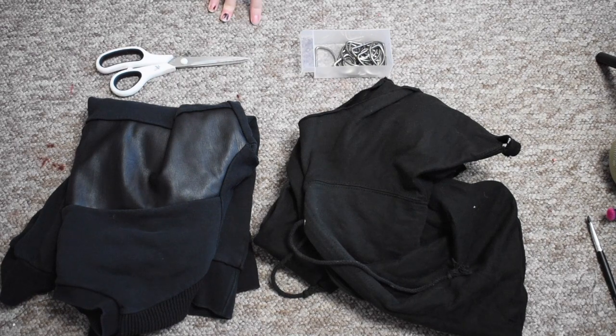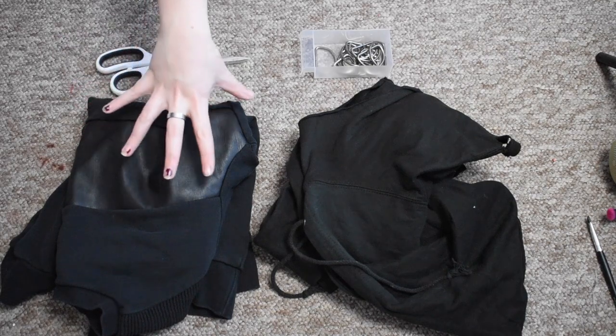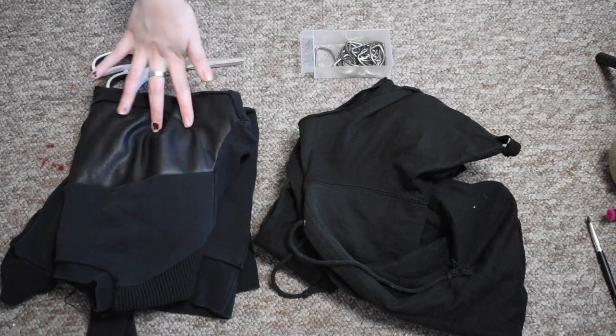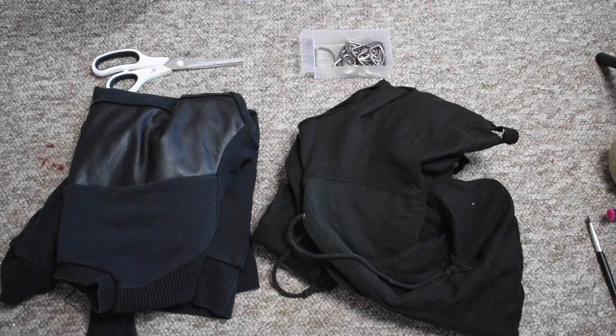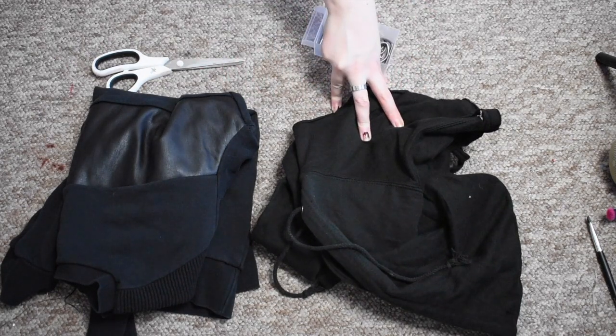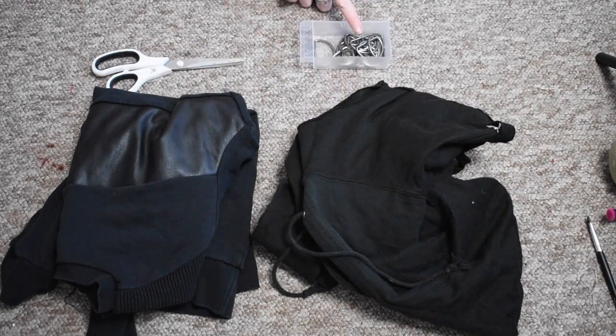Alright guys, so for this DIY you're going to need your jumper that you want to DIY. I'm going to be using this one that I thrifted. This is an old DIY — props if you can guess which video this is from. Some D-rings, a sharp pair of fabric scissors, and also not pictured: a sewing machine or needle and thread.